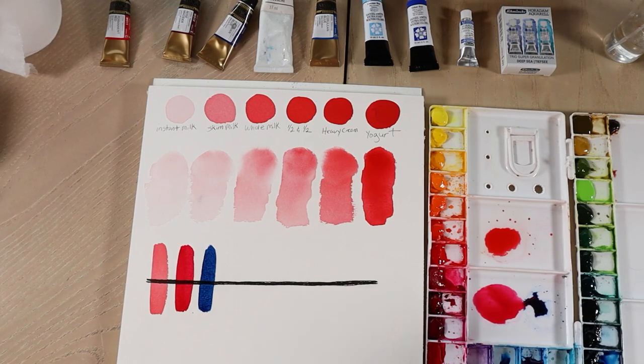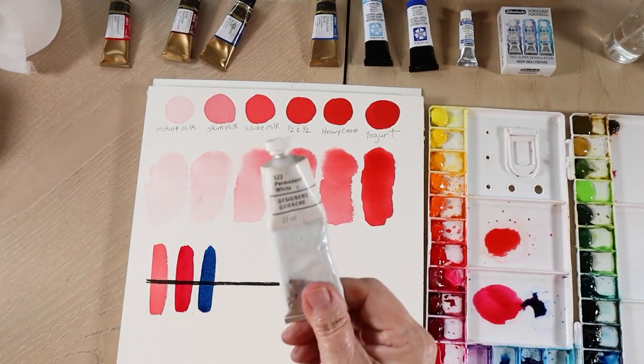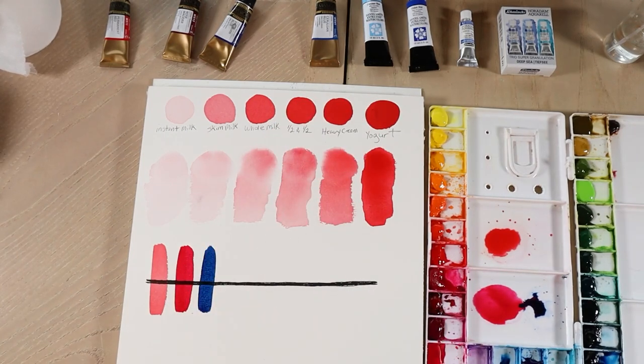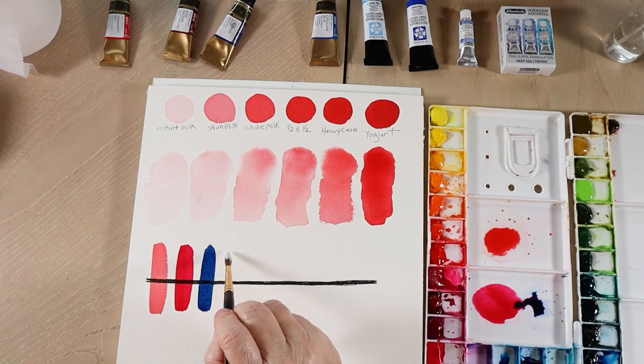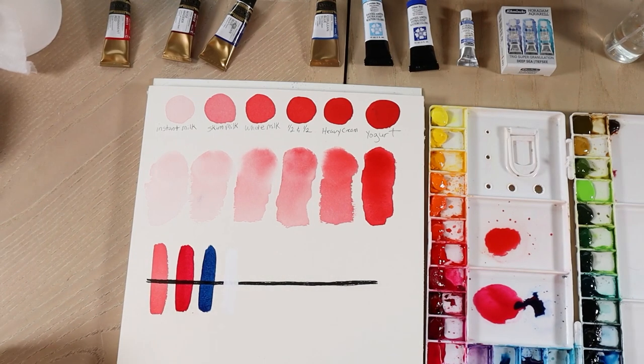This is called permanent white, and this is an opaque paint. So this is something that you could come back with and put highlights in — the bleed-proof white that I use in all my videos is this kind of paint. And you can see when you paint it over, you can hardly see that black line at all. It'll just erase it completely. So that's the different types of paint there are: transparent, semi-transparent, semi-opaque.